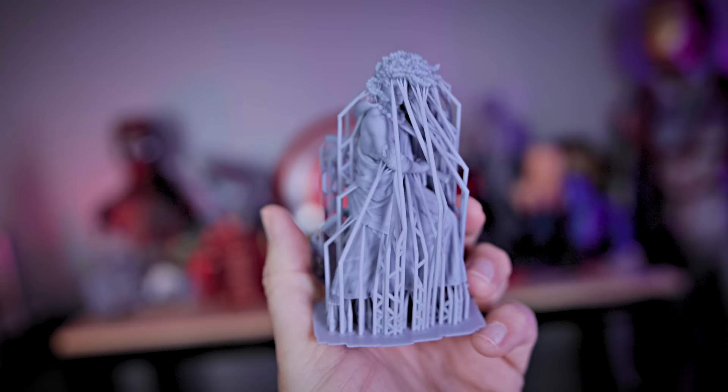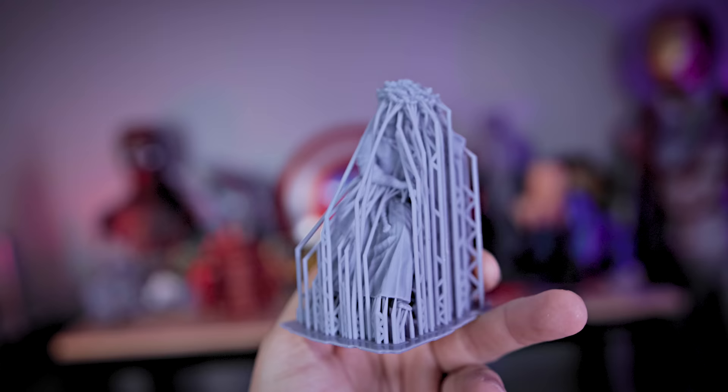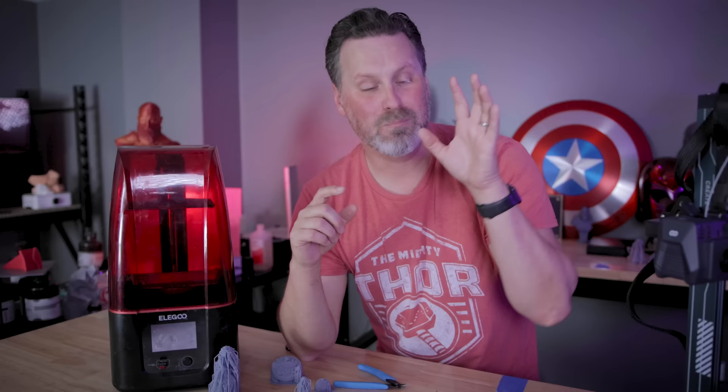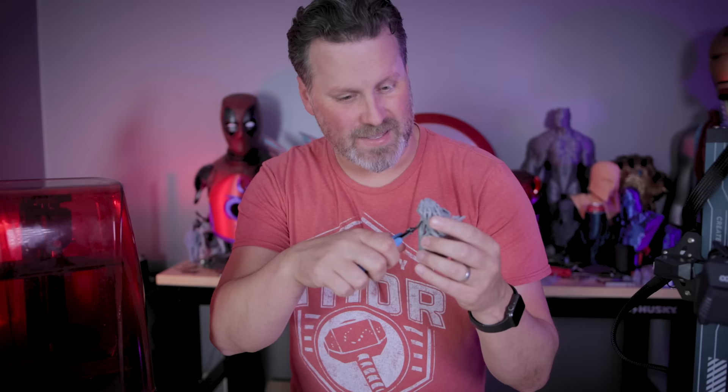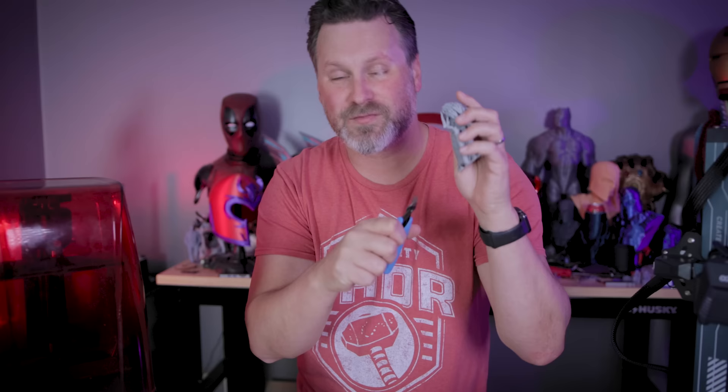But again, you're dealing with a little bit of the resin mess, some of the smells that come with this sort of thing, and the cleanup that's involved. And then we get to deal with the support removal, which is equally fun on both the FDM side as well as the resin side, especially when it comes to these finely detailed things. It's still a very manual, painful process of going through and trying to break these free without breaking your print off.